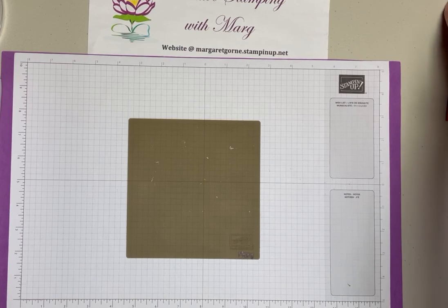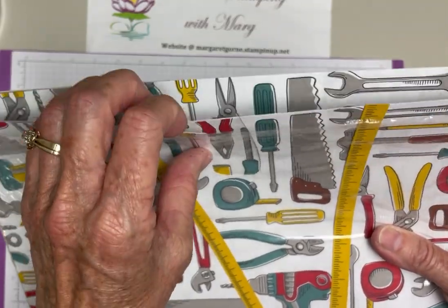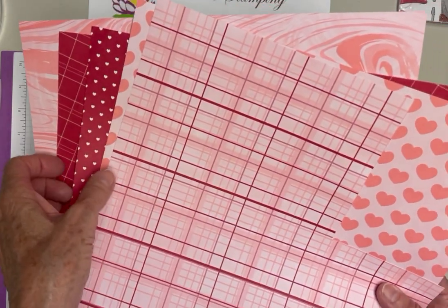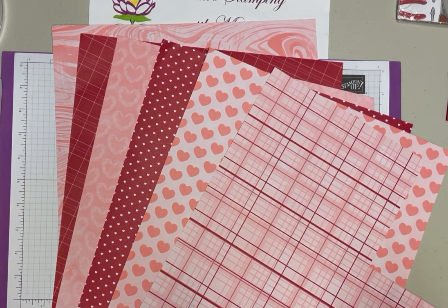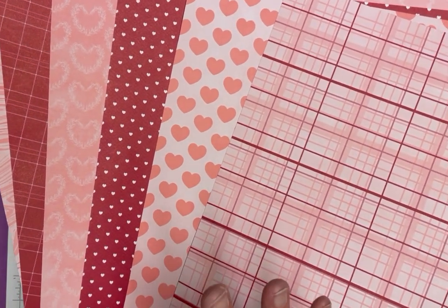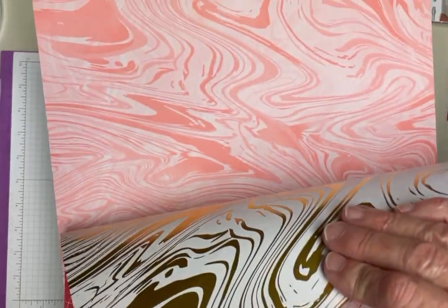What we're using today is the Trusty Toolbox DSP - I've shown this to you before. It's the one with all the different tools, toolboxes, and pegboards. Another paper we're using today is Most Adored. This is a Celebration paper that you can choose for a $60 purchase. It has a lot of hearts on it - it's real red on one side with a dirty flamingo color, and there's gold on the other side.